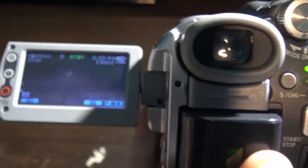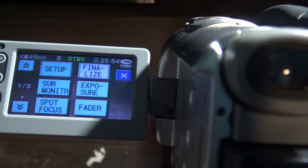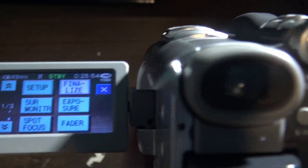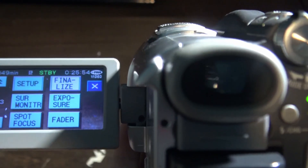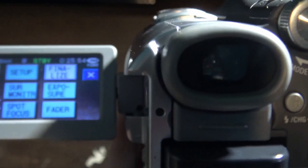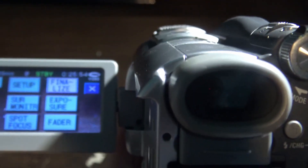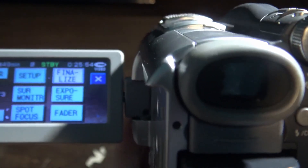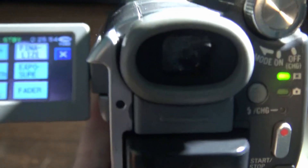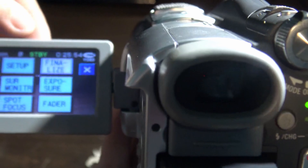Now what you need to do is click on where it says p-menu. Then you're going to see a button that says finalize. Click that and all your videos are going to be finalized. Keep in mind that if you want to record on your camcorder again you're going to have to unfinalize the disc. So if you want to read the disc on your computer, click on finalize.